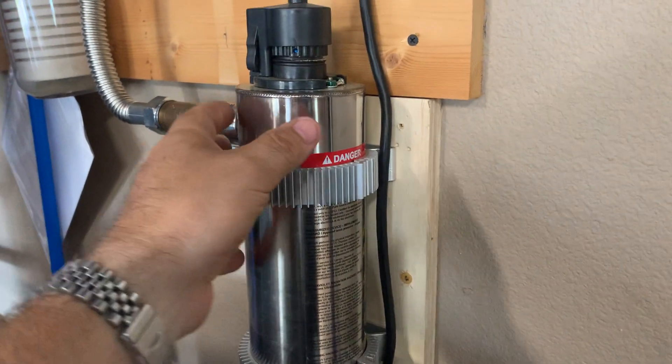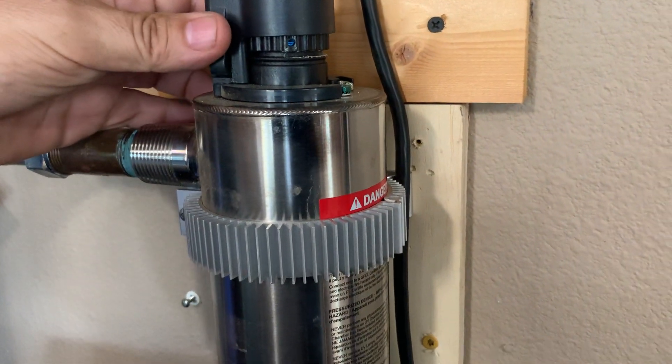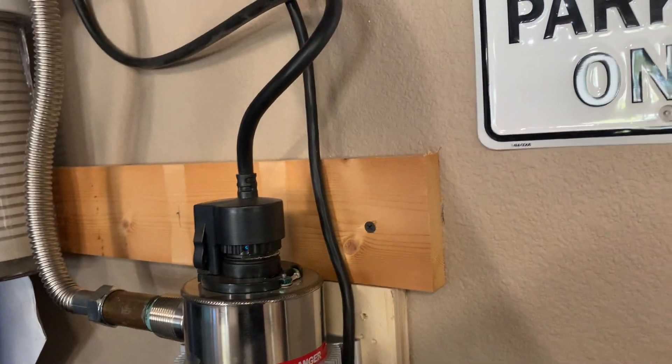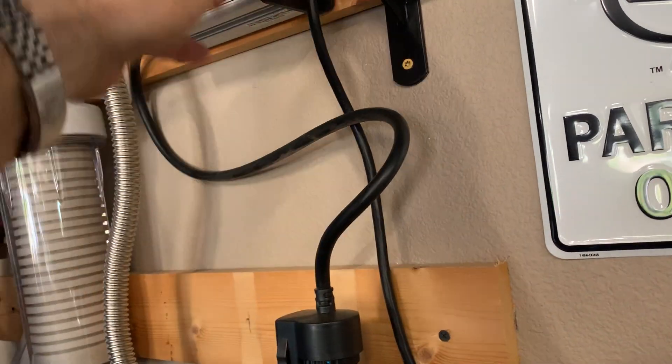When you mount this, you're going to want to consider mounting it up and down like this. Because when you remove the bulb, you'll need to pull here and lift up. By lifting it up and out, you need to have enough clearance at the top for it to come out.